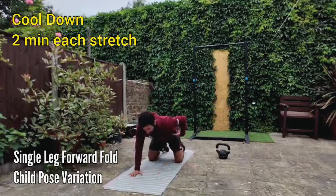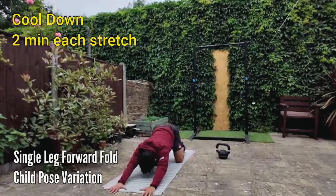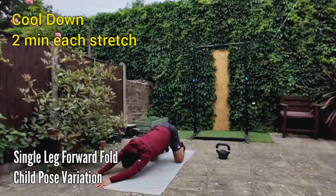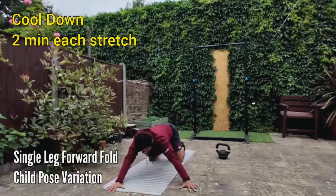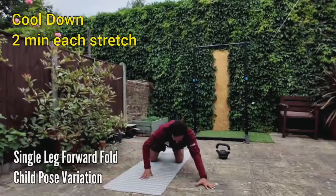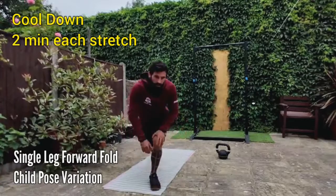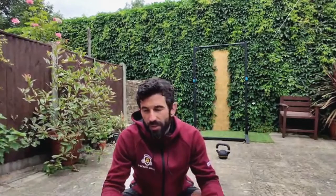Switch legs, one minute each — inhale and exhale. Then we finish with a child's pose variation to stretch your lats, since we were doing a lot of pulling. Knees underneath your hips, hands underneath your shoulders, reach far away and keep your hips up. Hold 30 seconds in the middle, then move to your left 30 seconds, then to your right 30 seconds. If you feel a lot of tension, repeat the sequence. Step by step: first warm-up focus on moving well, second warm-up activate the muscles, push hard on the strength, push hard on the workout, then cool down. I hope you have a nice day — or a good dinner — and I will see you tomorrow.